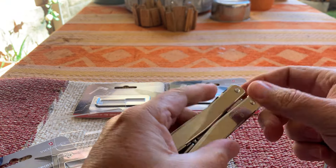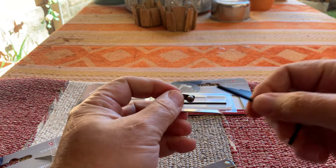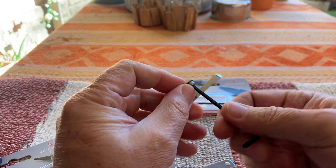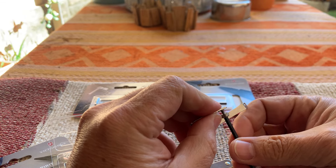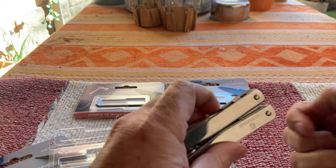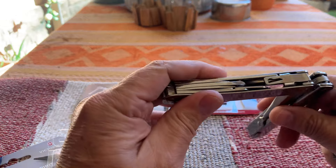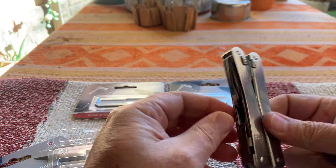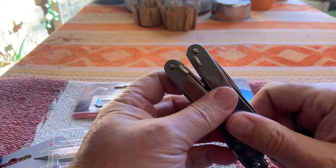You have two choices on which side you want to put it. My recommendation is to put it on the side where the blade is allocated on your tool. The reason for that is when you pull it out, the blade will sit on the right side. I'll show you exactly why I say that — so there's the blade. Put it on the same side as the blade.